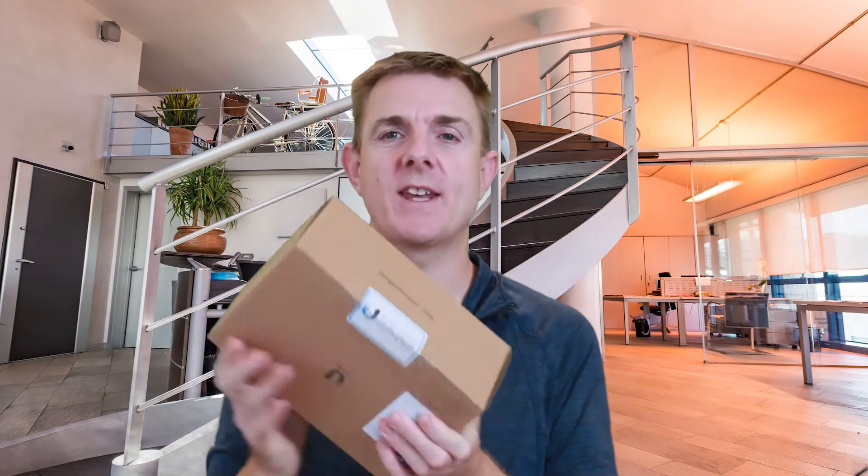Hi and welcome to this edition of Out of the Box. My name is Paul. Today we're going to be having a look at what's in this box — it is a Ubiquiti product. This is the Edge Power 24 volt.